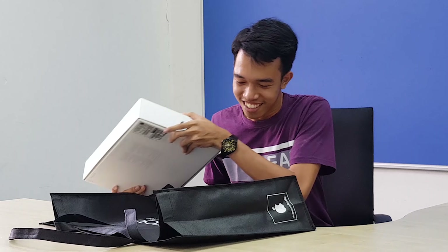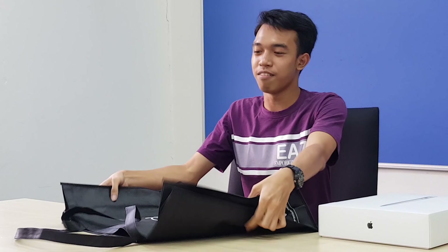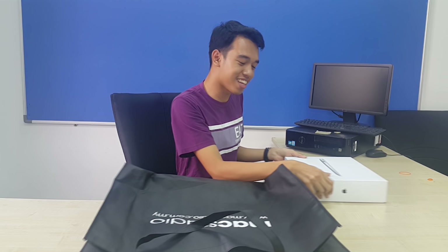I bought it last week. This is not a fake one, okay? I bought it. See, I have this bag also. Are you guys excited to see what's inside here?